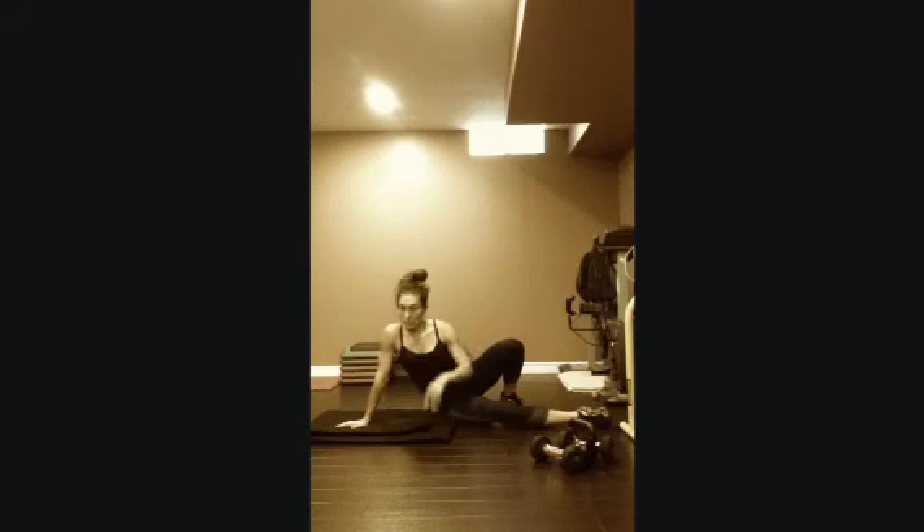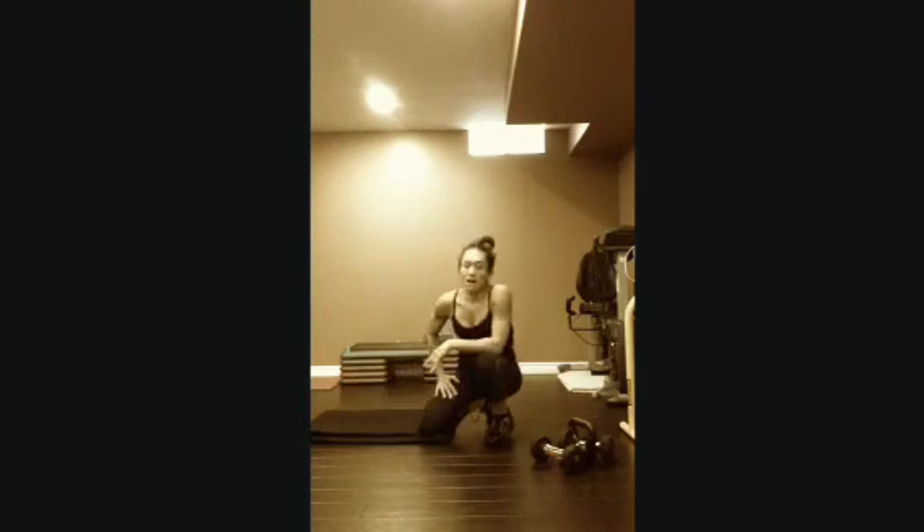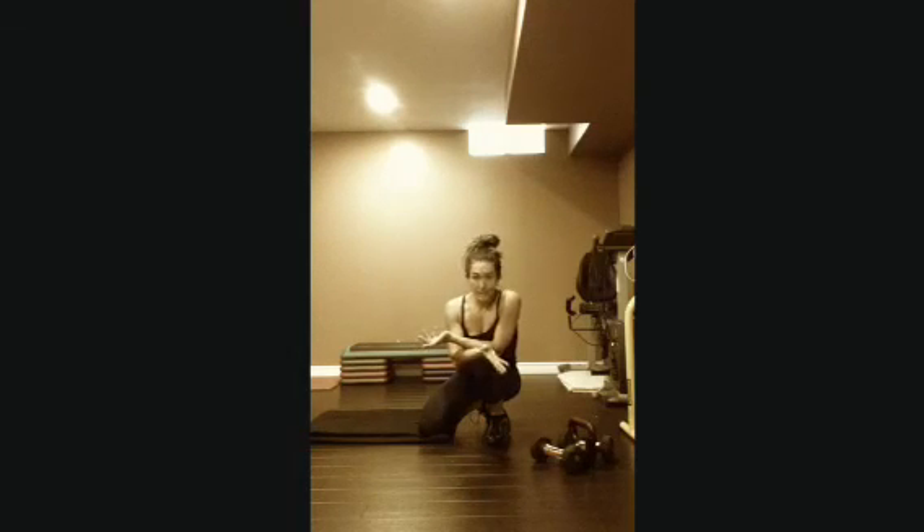That was the dirty dozen workout I did at the last hotel. I'll be going to a couple more hotels soon, so I'll have two more workouts for you. I hope you like that workout — you can do it for your classes, for yourself, or in the gym. All you need is dumbbells and a mat.